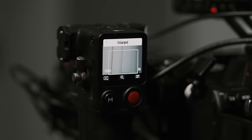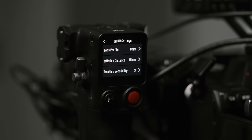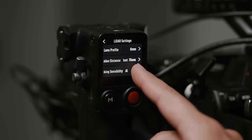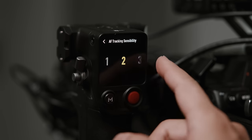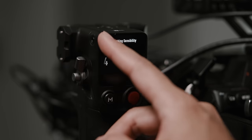There's a magnifier icon in the bottom center, which will zoom in the view of your LiDAR camera feed to two times. And finally, you have a settings button on the bottom right which will take you to your lens profiles and LiDAR distance settings. You can also change the autofocus tracking sensitivity here between a range of one through five.